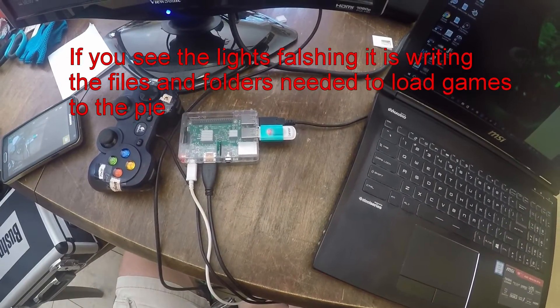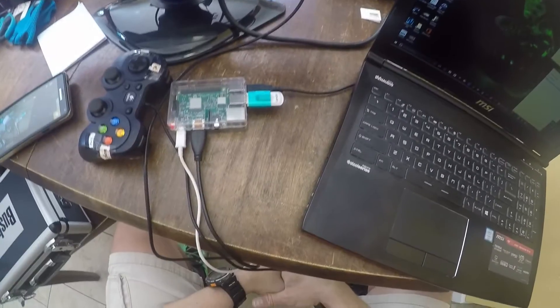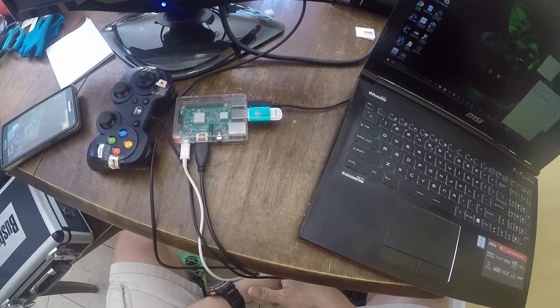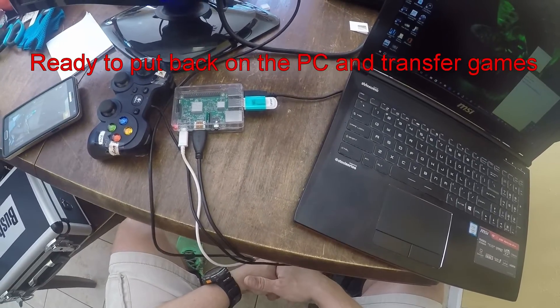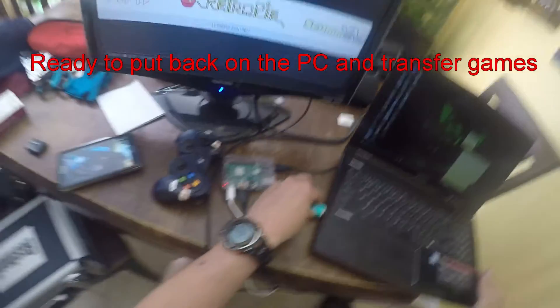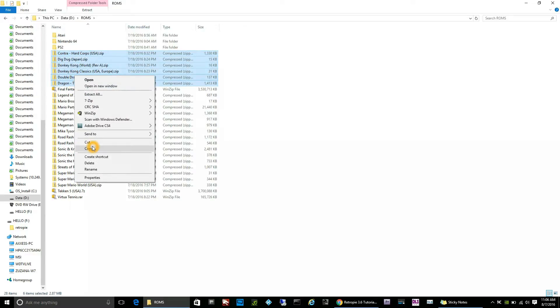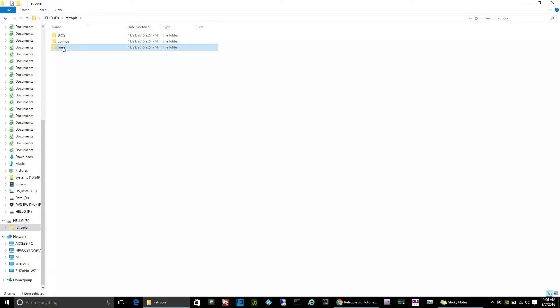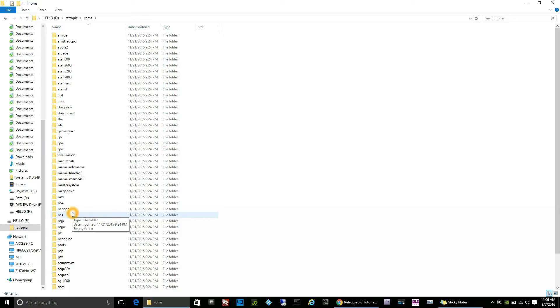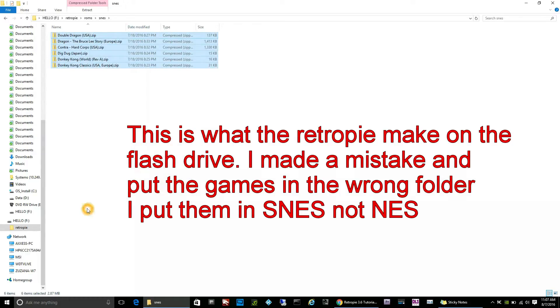Basically, the RetroPie is putting in all the folders for all the games it supports in the correct format. Once this is done, you can put the flash drive back in your PC so you can move your ROMs over to the correct folders. Here's another mistake I made — I put Nintendo games in the SNES folder. I found that problem and corrected it, putting them in the NES folder. Make sure when you're downloading your ROMs that you name the system they're going to be used on; that will make it much easier to move the ROMs into the proper folders.